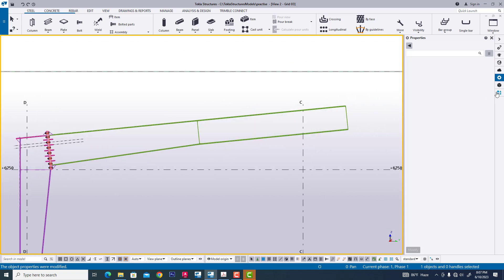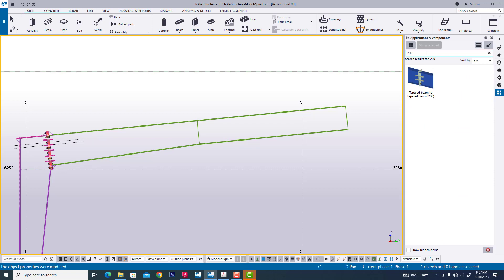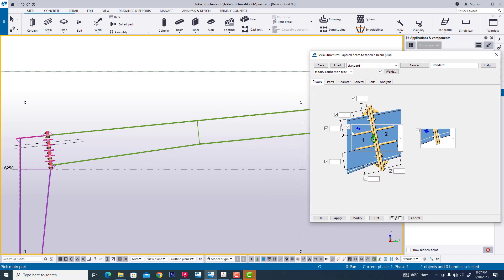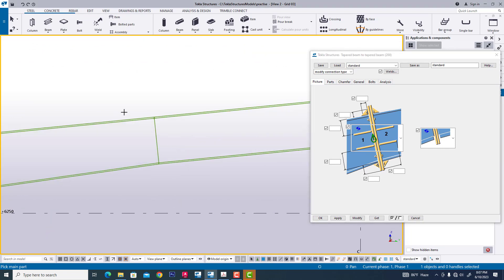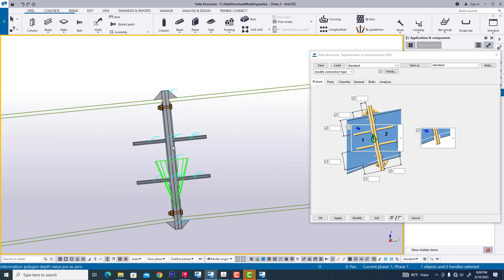Now we are creating a connection through this rafter. Now we are searching the component — searching 200. Now we are creating this component through this rafter. Now we are creating the first rafter and second rafter.